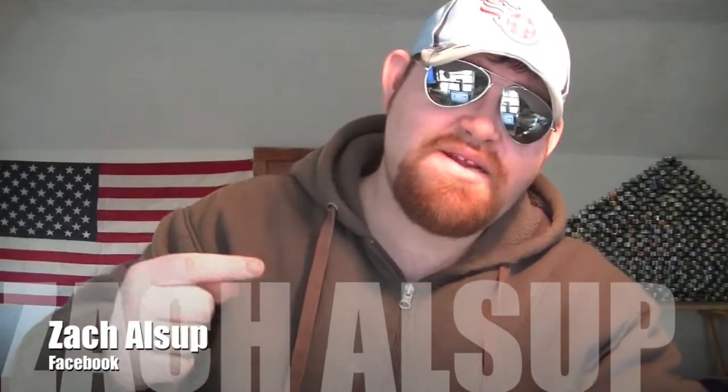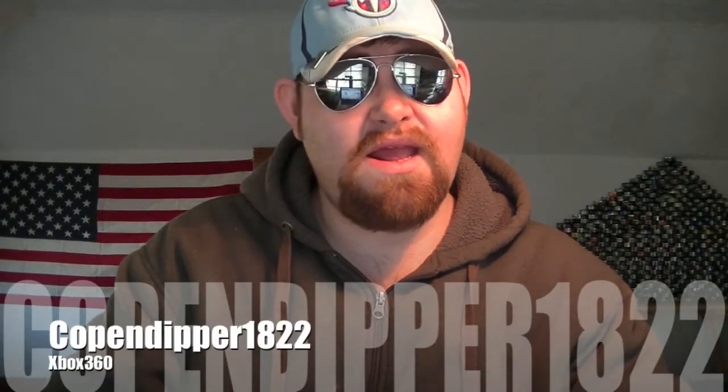We do have a couple of shoutouts I'd like to give. First shoutout goes to Zach Alsup — sorry if I pronounced your name wrong, but big shoutout goes to you, buddy. Definitely go check him out. Another shoutout goes to Copendipper1822. I'm supposed to be playing Call of Duty with him, but I've been too busy playing with my cousin and his buddies.